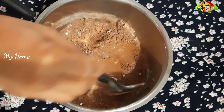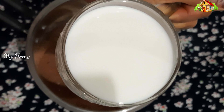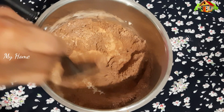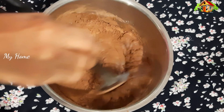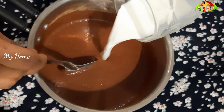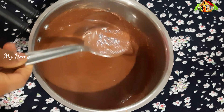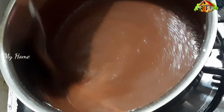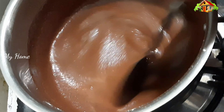we will add 1 glass of pahala and mix it. This will be ready for 20 minutes.